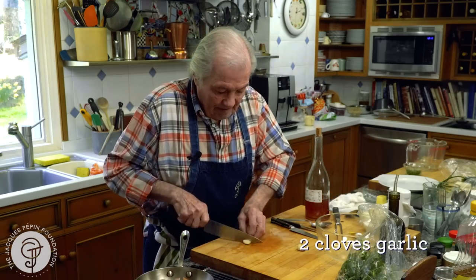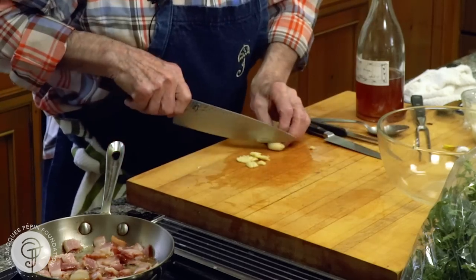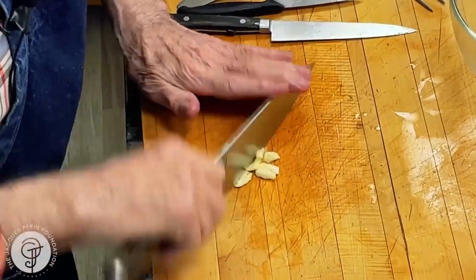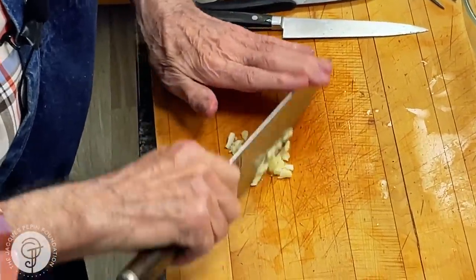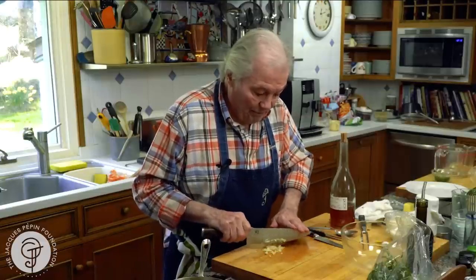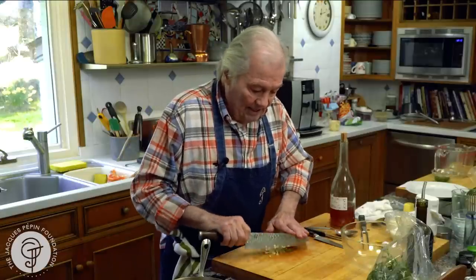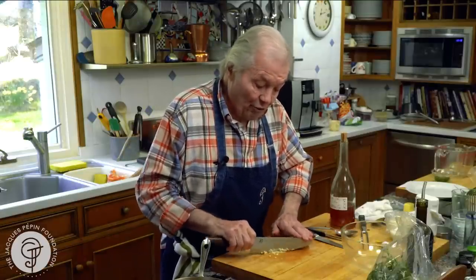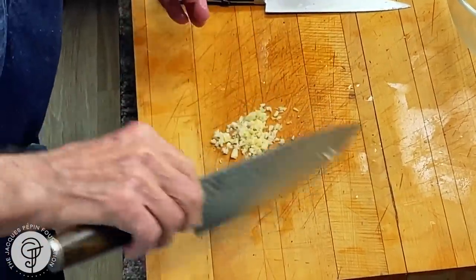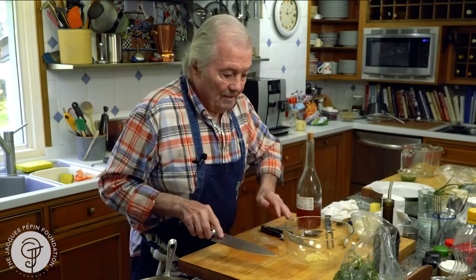So here we'll start with the garlic — crush the garlic here, maybe another little piece. In Lyon, where I come from, dandelion is very big in spring. That's where we call it P-I-S-S-E-N-L-I-T. And often we do that with a smoked herring. So here, for two or three, I have a good teaspoon and a half of garlic.